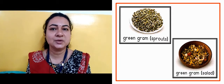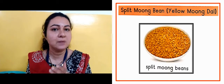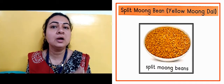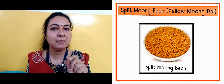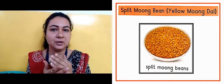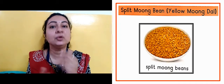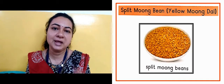Now in the next slide, as you can see, this is yellow moong — split moong. So these are split moong beans. The moong is split, so the dal is made and split means cut from the middle. This is why we say split. This is yellow in color, so this is why we say yellow moong dal.